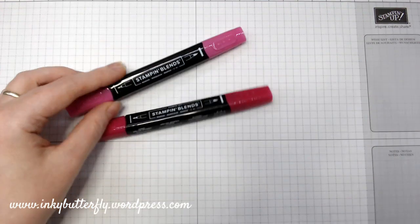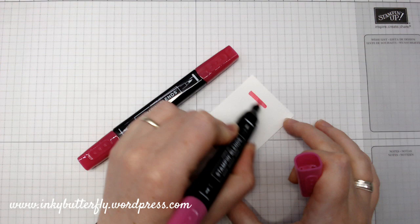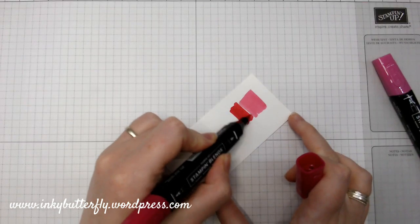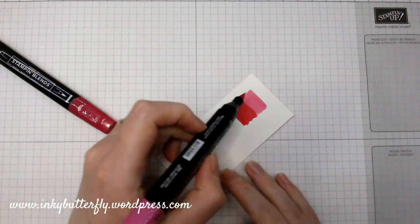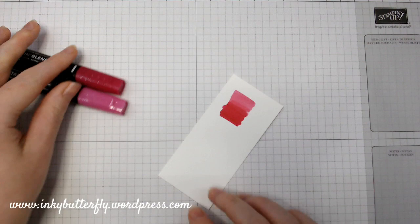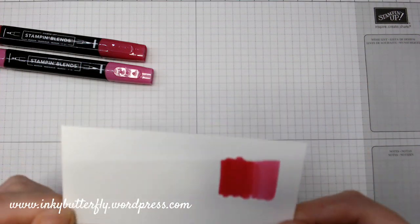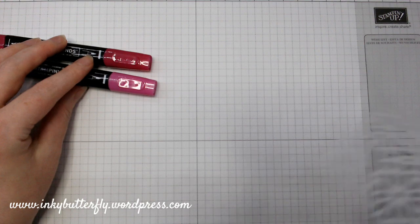I pulled out a scrap of card because when you first get them the lids are a little stiff. Look at that — Melon Mambo is one of my favourite bright colours, really really like it. There we go — Melon Mambo in Stamping Blends.